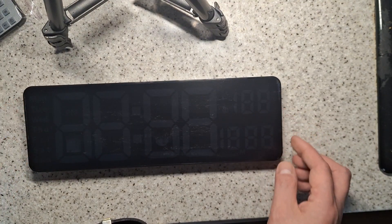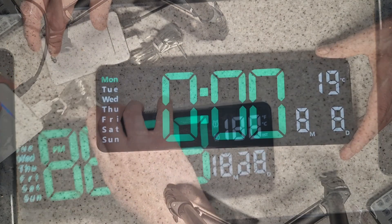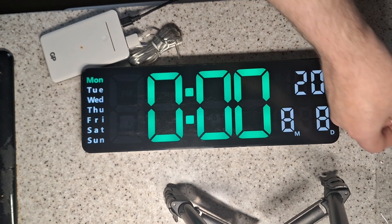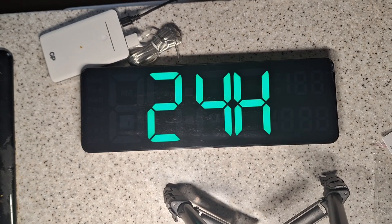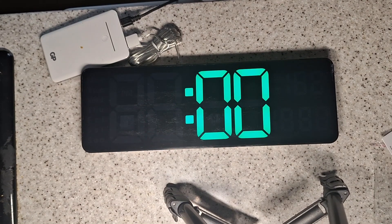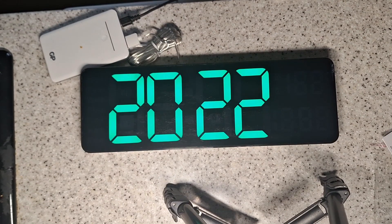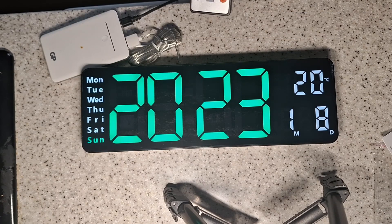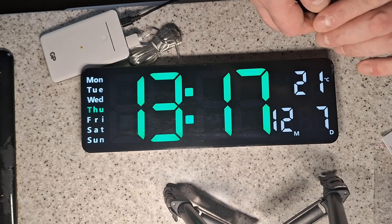The first thing we'll do is power it up and see what it does. Let's plug it into a power bank and turn it round so you can see it. It's got a nice bright clear display, and apparently it's got automatic brightness. Setting it up is simple — that's the 13th, month is 12, day is 7. Well, that's dead easy to set up.